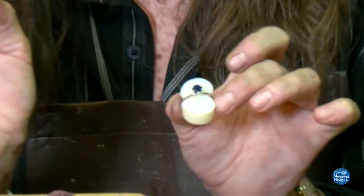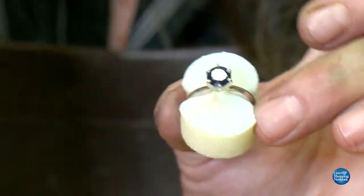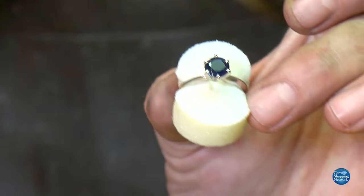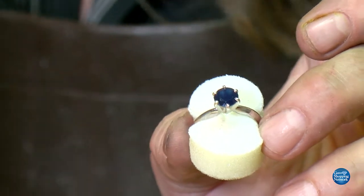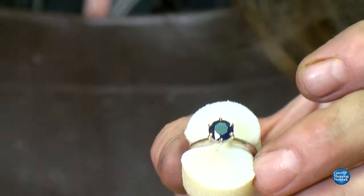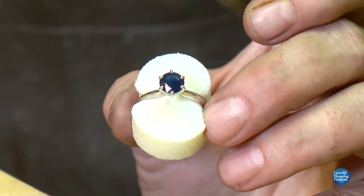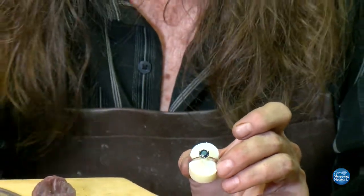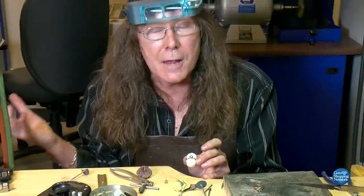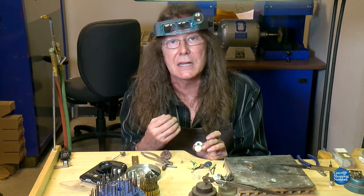Look at this - this is a beautiful Kanchanaburi sapphire set in 14-karat gold. You saw every step of the process. No matter how many times I've done this, every time I finish a piece it just feels like an accomplishment. It took a lot of years of training and a lot of years to perfect this. What I made look simple was only because it came to me very naturally. It's like playing a guitar - some people can pick it up and play it the first time; for others it's a long process.